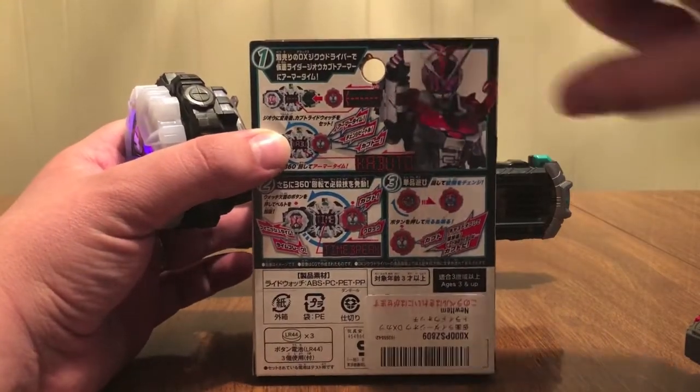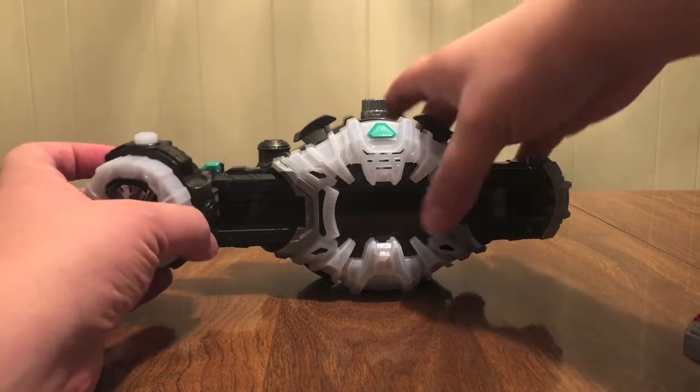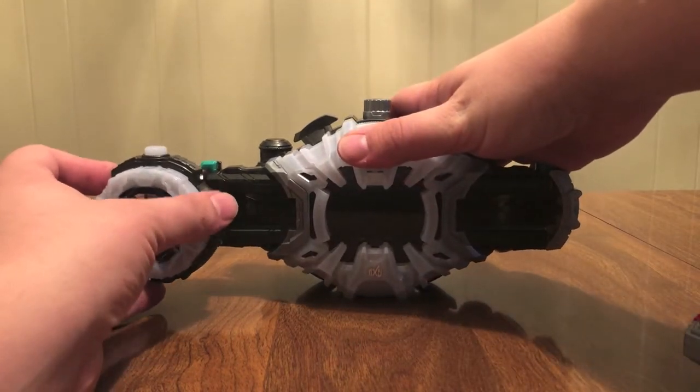We can see on the back of the box he's doing the Tendo phrase, where he's like — you know, Ten no Michio wo yuku mono, Subete wo Tsukatsadoru.